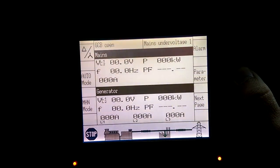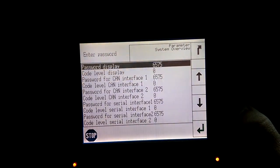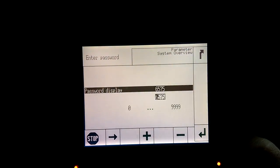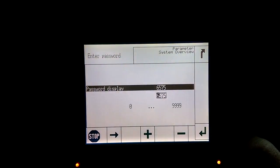We're going to hit Parameter and then we're going to hit Enter Password. The password display is highlighted and we're going to press the Enter button. We're going to change this value so that it reads 0003.